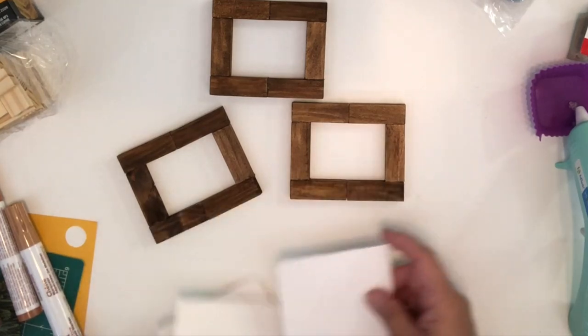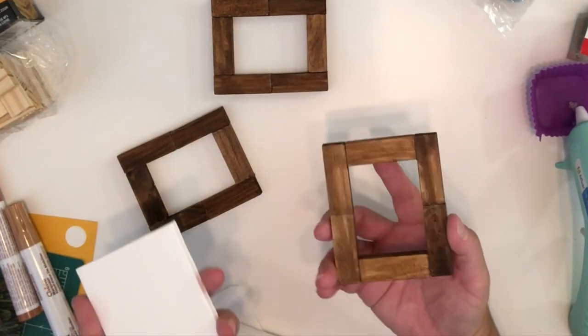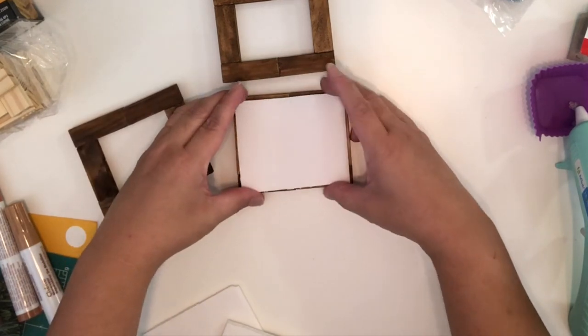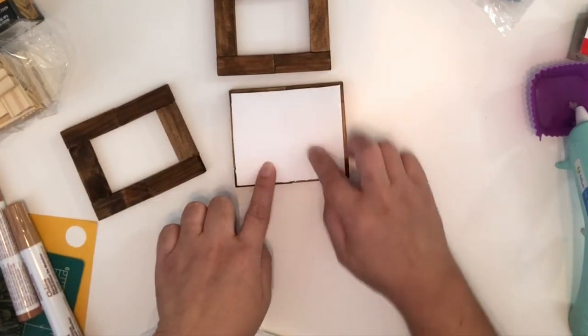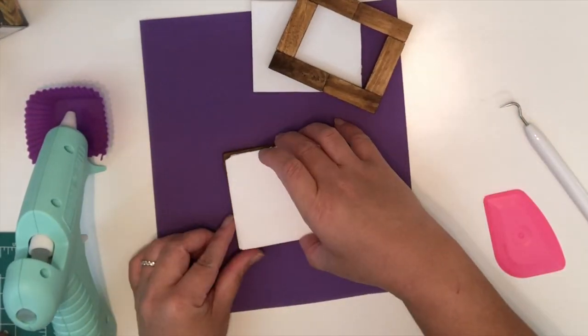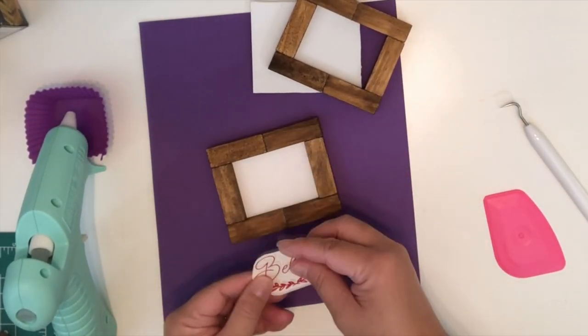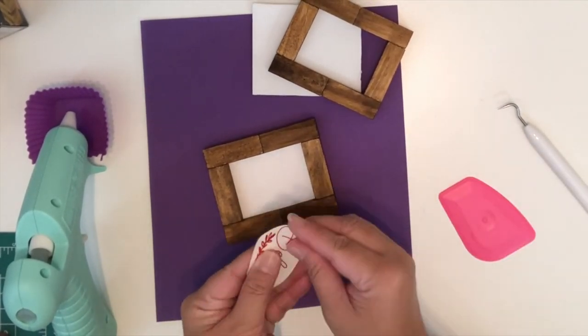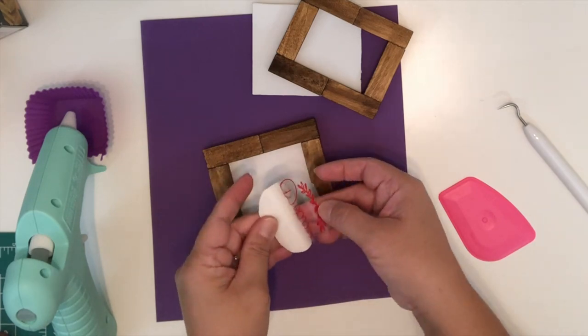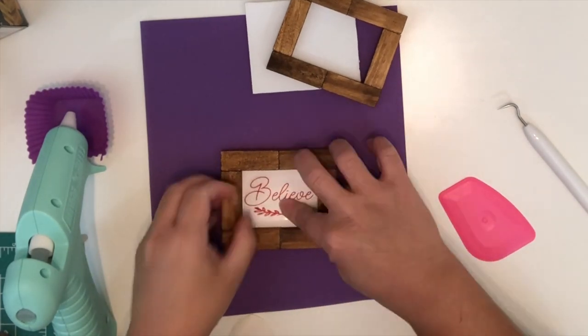I've cut up some foam boards and this will be the backing for the frames. I sized these foam boards a little smaller than the frame, as you can see when I place it on top of the wood. I'm just going to add glue on the foam board and then place it on the wood and let it dry. If you have a Cricut machine you can add decals to place on the frame; if not, that's okay — you can always print or write on these with markers.